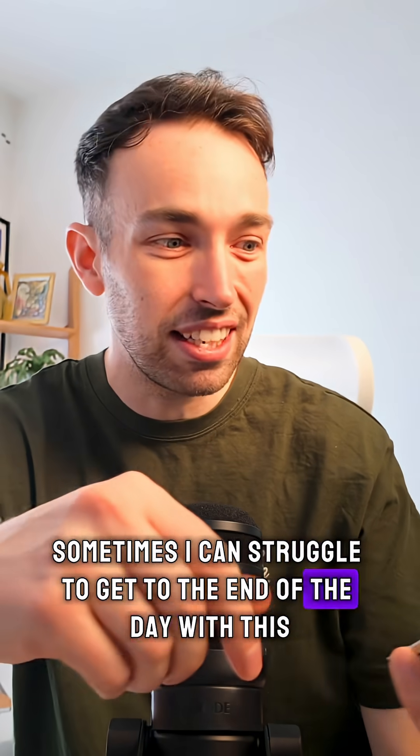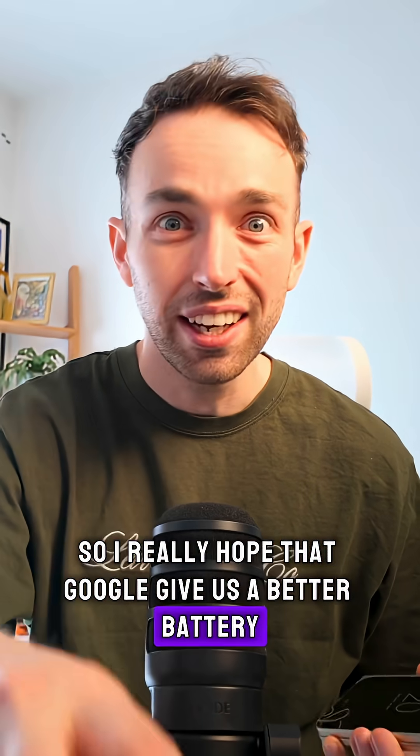Sometimes I can struggle to get to the end of the day with this, so I really hope that Google gives us a better battery in the next Pro Fold.